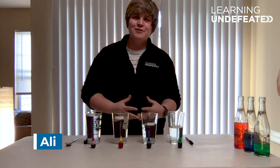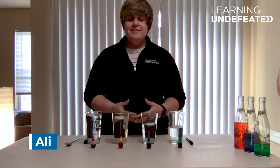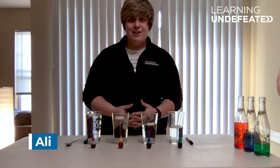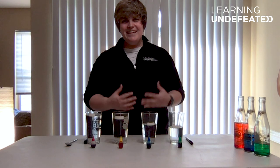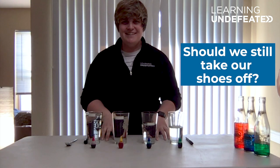Hi everyone, my name is Allie. I work for a nonprofit organization called Learning Undefeated. We provide life-changing STEM education and career opportunities to underserved communities. Today I'd like to take a step back, invite you into my home — virtually, that is — for a fun at-home science activity.